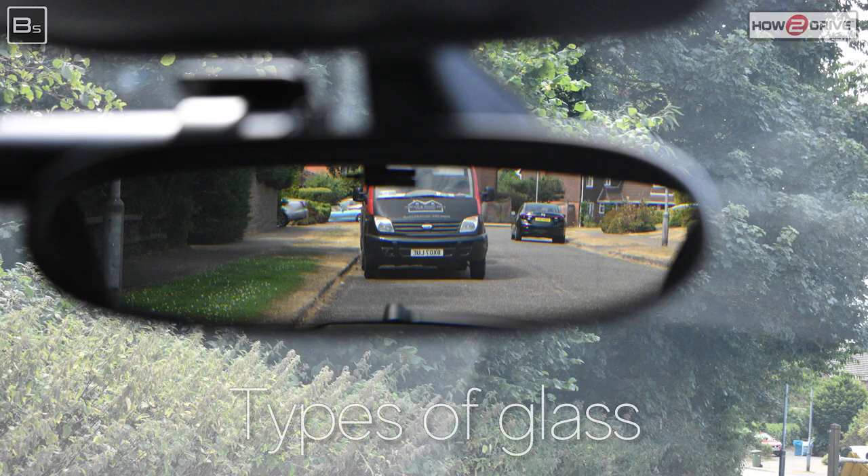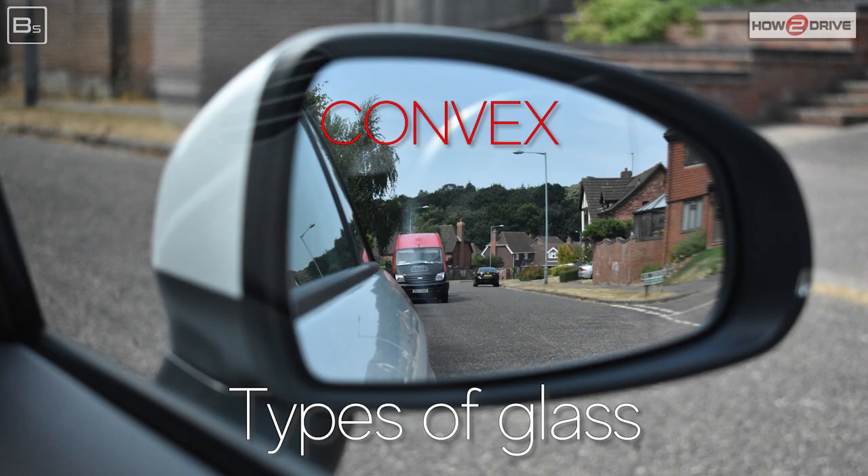Your mirrors have two types of glass. Your centre mirror has flat glass, which gives you a true image of what's behind. Your door mirrors have convex glass, and this will make things look further away than they really are.